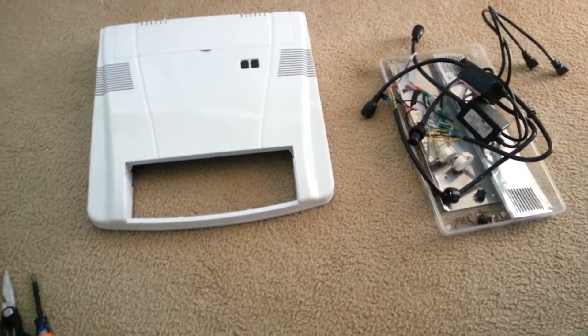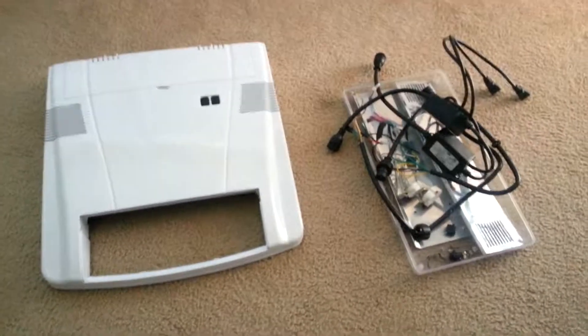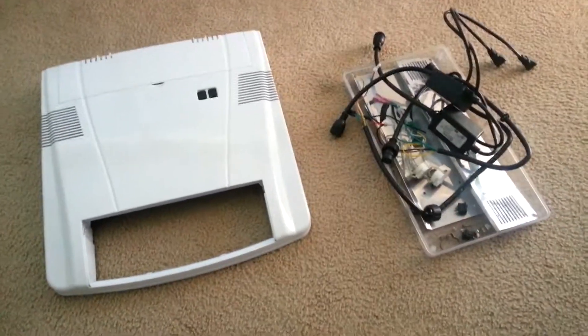Hello YouTubers. I am doing a three-part installation of a LED upgrade to a BioCube 29.